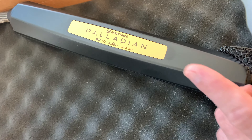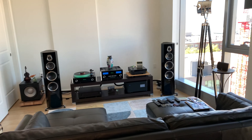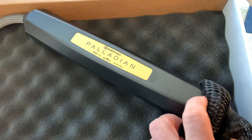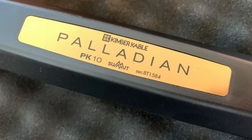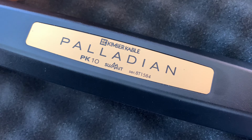This is where the magic happens. This is where all the windings are. Let's see if I can do this one-handed for you guys. Here it is — PK-10 Palladian. The windings, the way that the geometry of the windings are in the copper in here, it basically blocks...